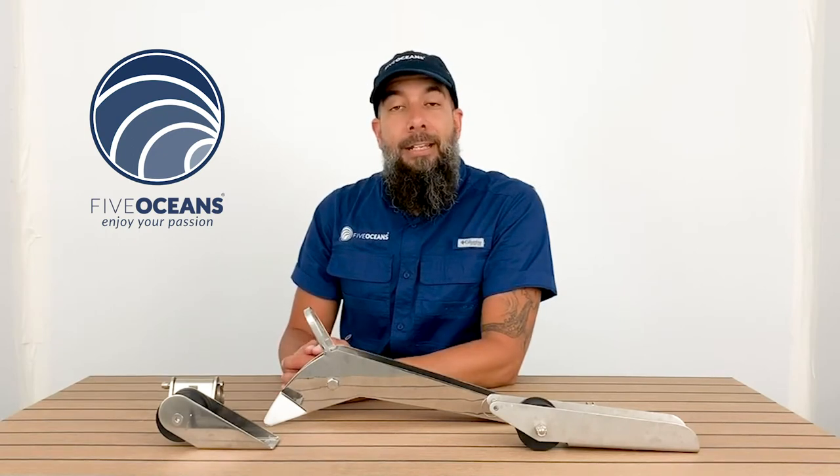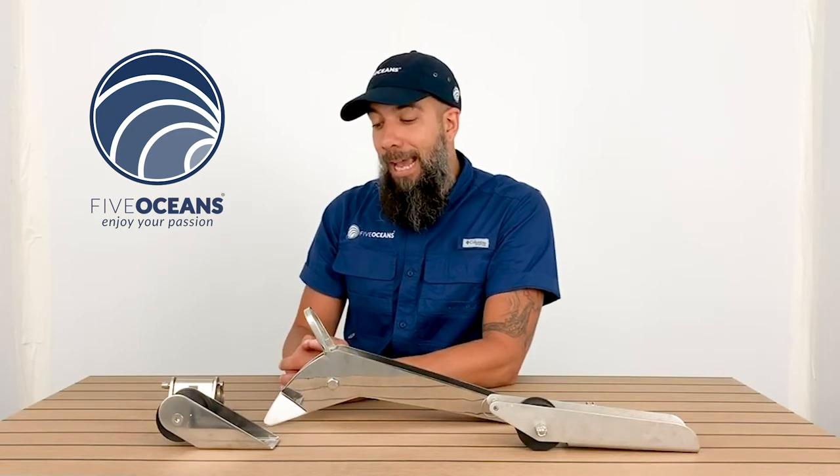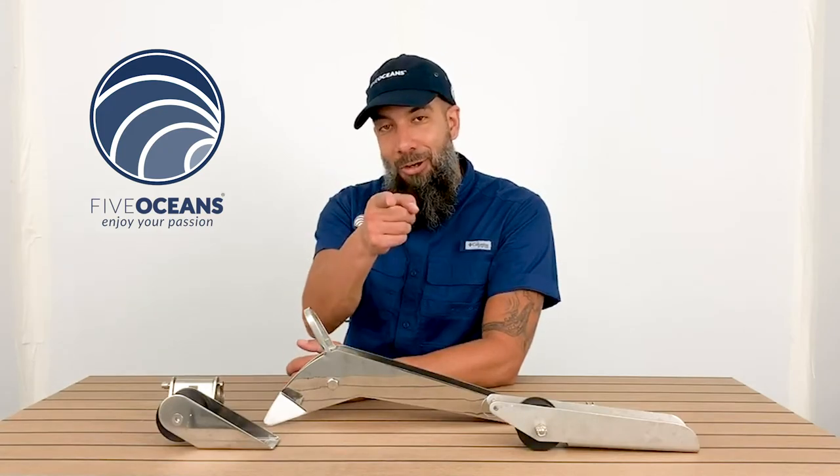Compatible with FiveOceans DC anchors, Danforth, Delta, Fortress, DTX, CQR, Plow, Claw, and Bruce style anchors. The anchor roller collection is everything you need to enjoy your passion.